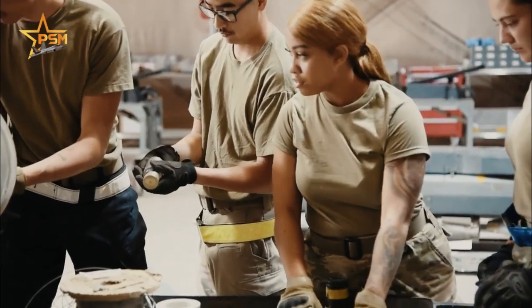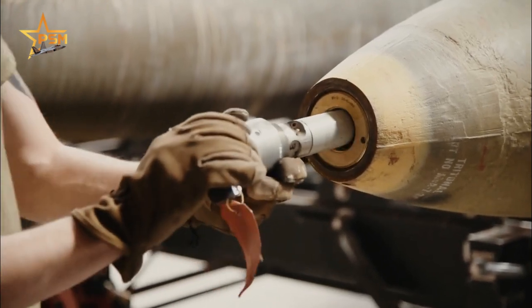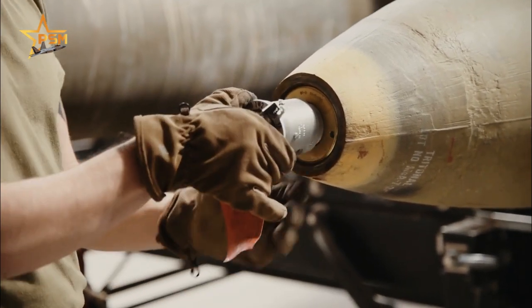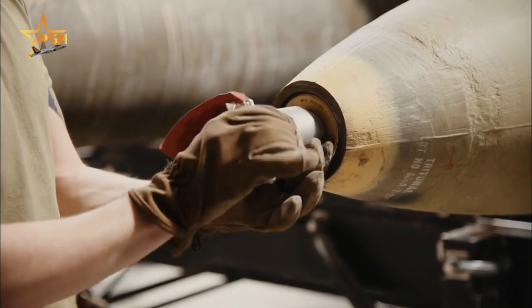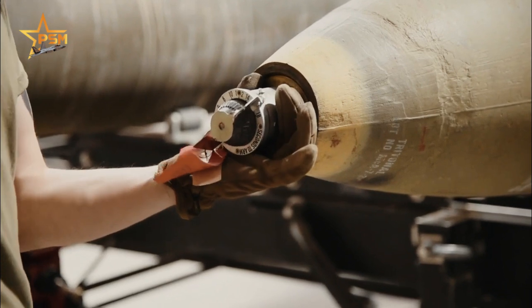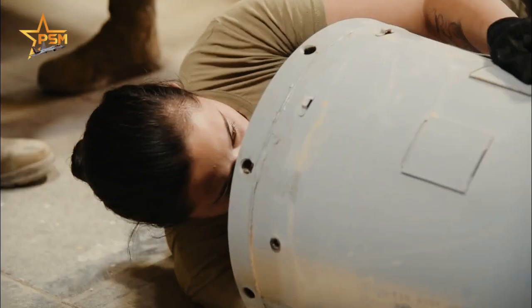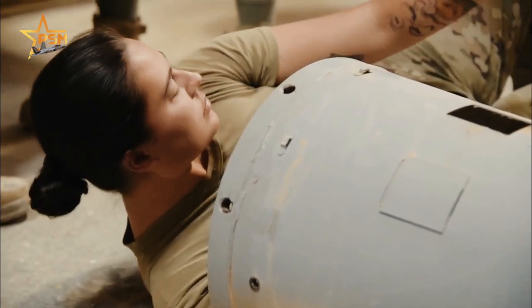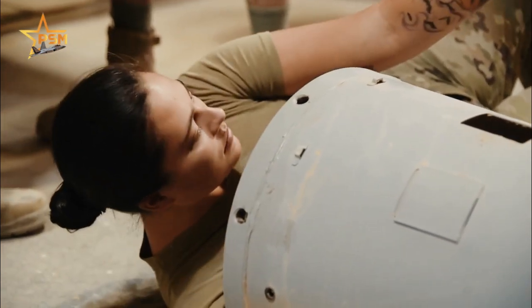In this video, bomb-making with the 332nd Expeditionary Maintenance Squadron — ammunition system specialists with the 332nd Expeditionary Maintenance Squadron build a M904 Cone Bomb in an ammunition storage area at an undisclosed location, Southwest Asia, October 28, 2022.